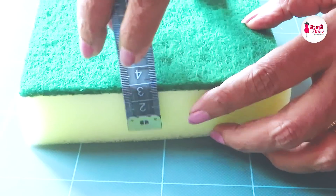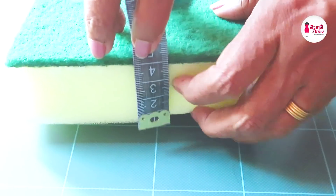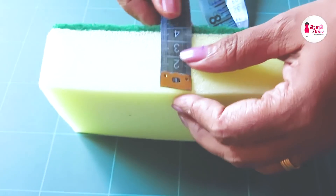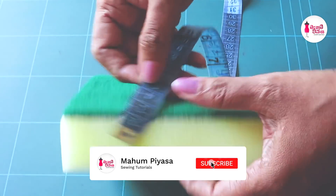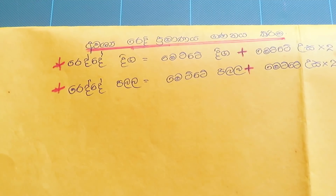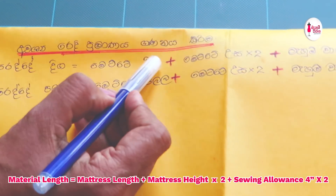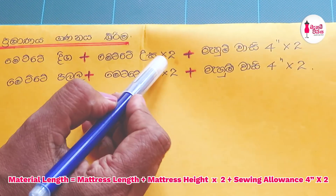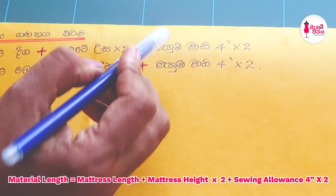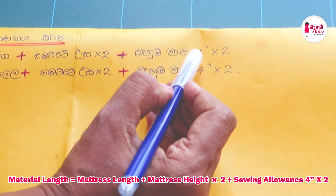If you want to make a piece of paper, you will need to make a piece of paper. If the first step is a higher size of the fish, we have used the same soil.